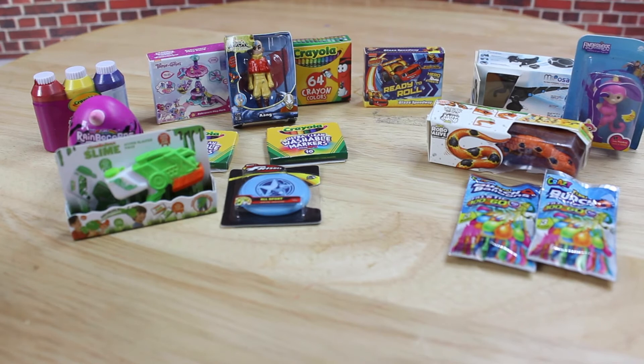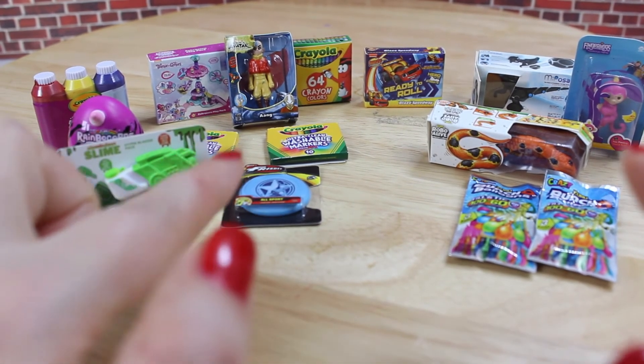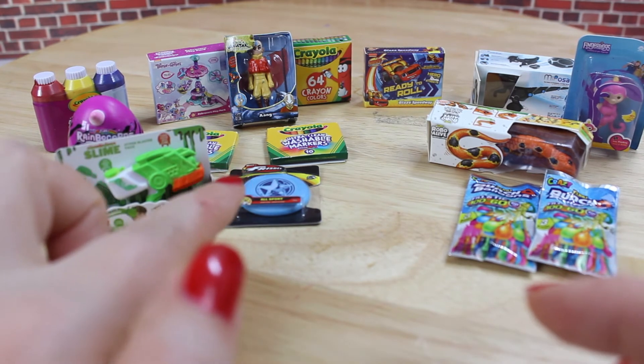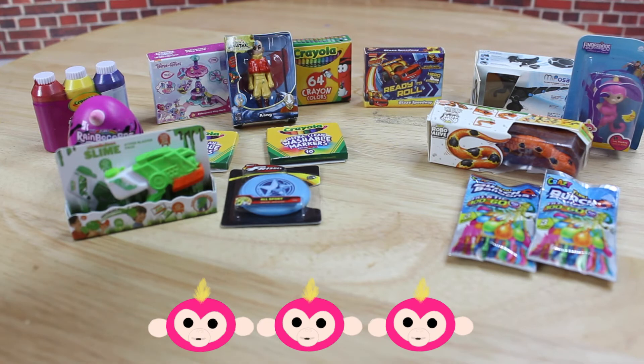I think the price of the toy mini brands is pretty high for what you're getting. They cost about £6.99 at Walmart. If they were five plastic toys in each capsule, the price would be good. But with all those empty packages, I think they are actually a bit overpriced. So for the price, I'm giving them a 3 out of 5.